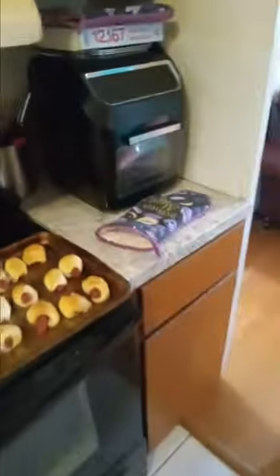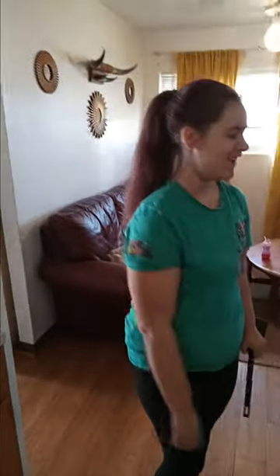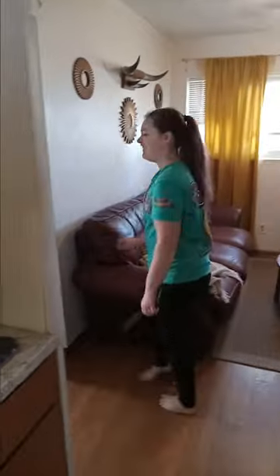We're going to let them cool down and give it the taste test. You ready? All right. We're going to pause it and wait a couple of minutes. We'll see you in a second.